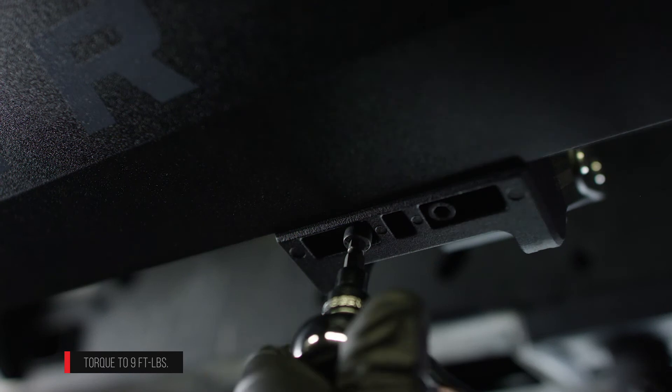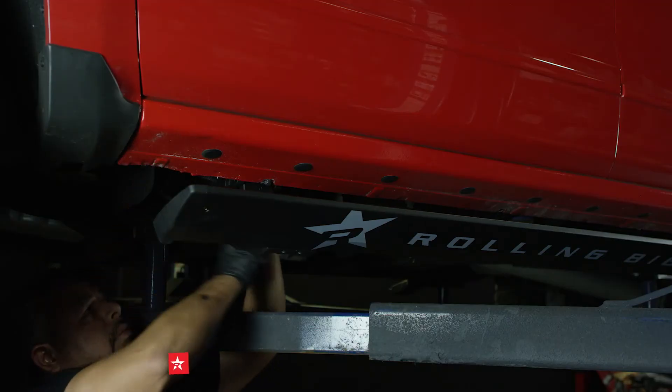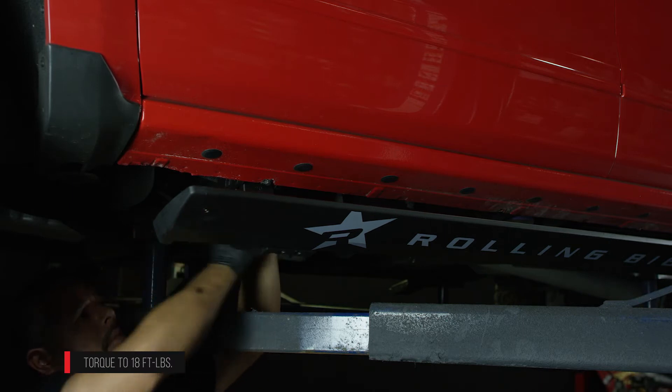Secure the running board to the arms using the cap screws. Now that the running board is installed, tighten the hardware on the driver side front and rear motor assemblies.